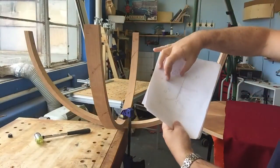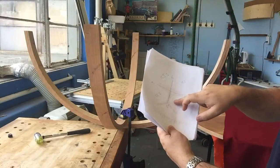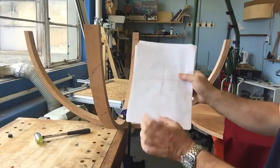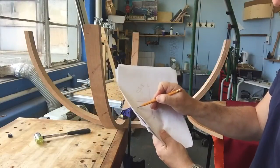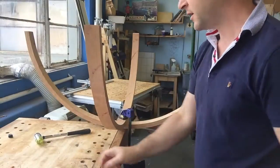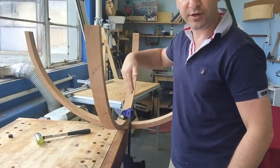So again, we need to increase this distance. If this distance were too large and this one shorter, what we would do is change the pivot angle - we wouldn't move it in this direction, we'd move, say, this one down and this one up. So you keep adjusting until you've got it right, and then you mark for your half lap joint.